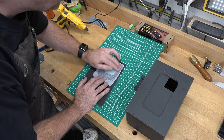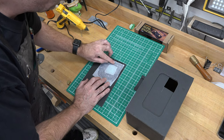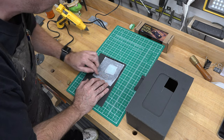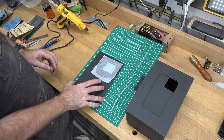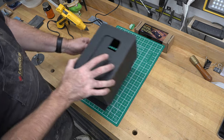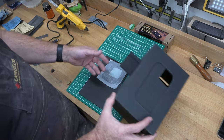We'll let that cure, and then for good measure I'll put some tape around the outside to give it a little extra seal. Then we can glue this piece on to the back side of our photo box to complete the box.